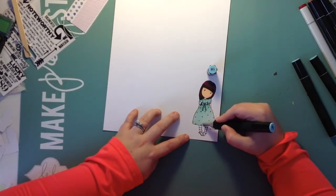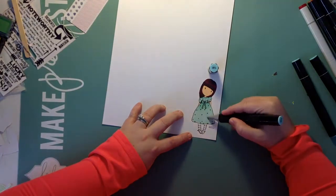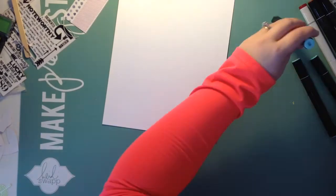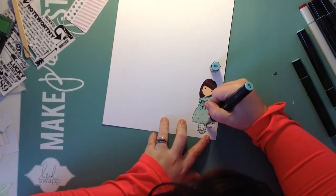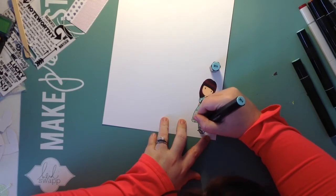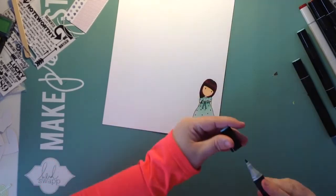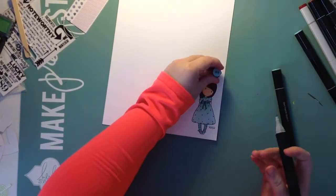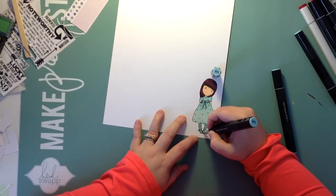I use circular motions and saturate the paper — I don't do harsh lines, so I don't swipe it. I use the bullet nib. I don't have any brush nibs in my Spectrum Noir markers because I just bought them and I don't want to invest more money in them. They're fine the way they are — like I said, I'm not a professional. These cards I make are for friends and family, so I think they look great.